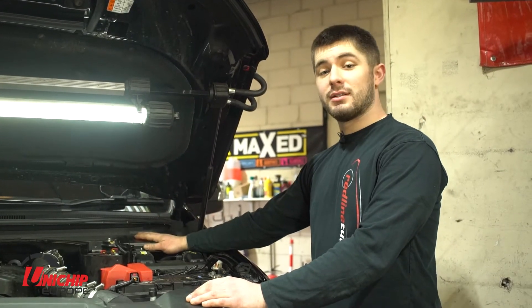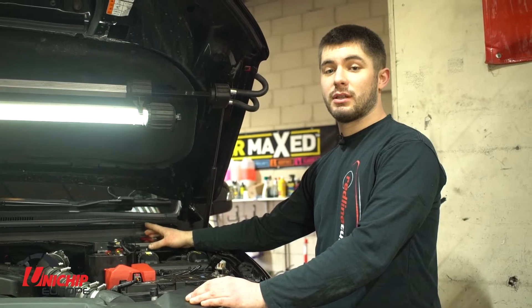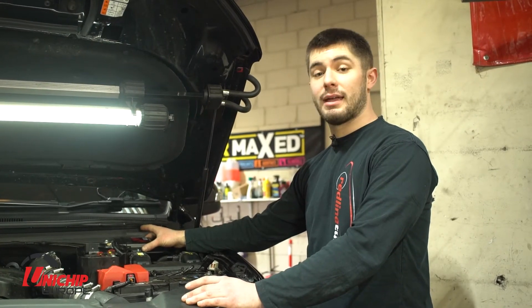Now the Unichip is fully installed. We're going to get this on our in-house 4WD rolling road so that Richard can fine tune the map and get it perfect for this car.